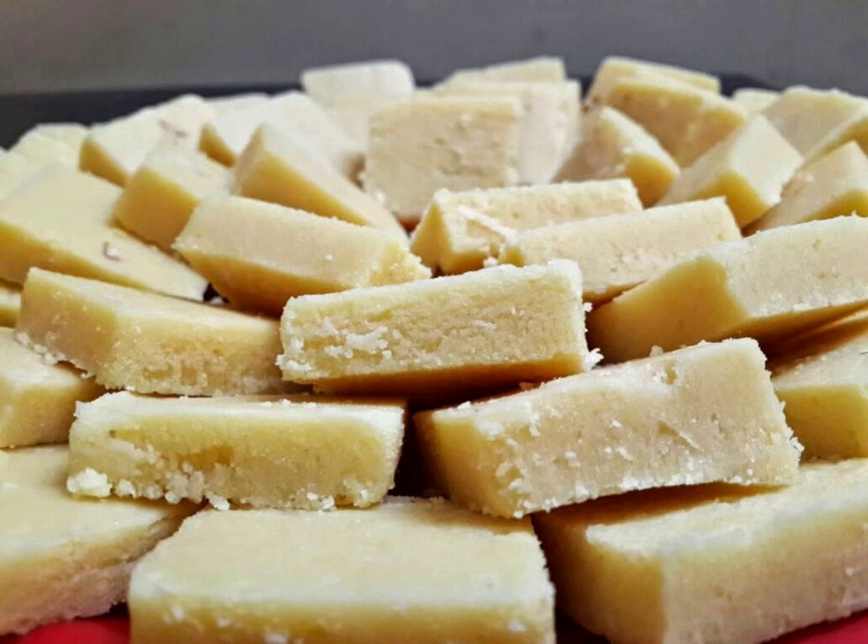Godger barfi — carrot, square and orange colored. Coconut barfi — coconut, sugar, and milk, square and yellow colored. Sing barfi — peanuts, square and brown colored. Besan barfi — gram flour, light yellow diamond. Dota barfi — peanut.